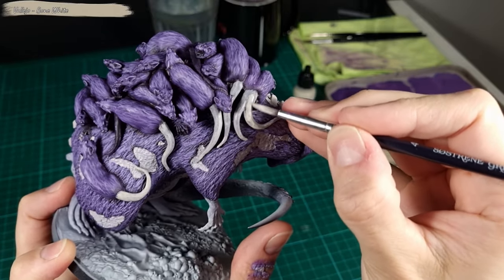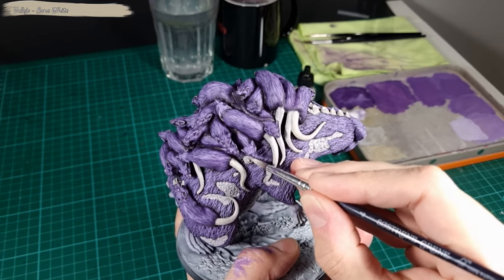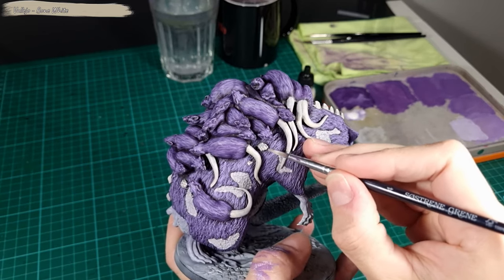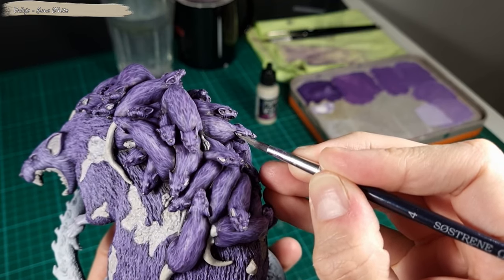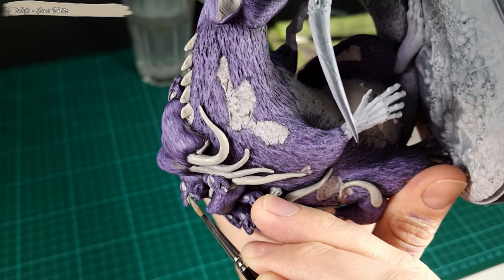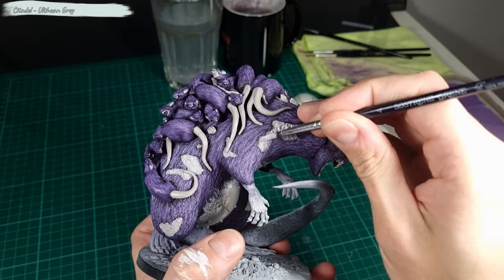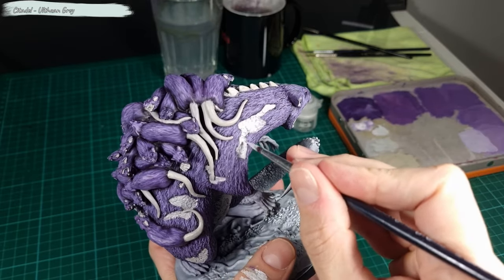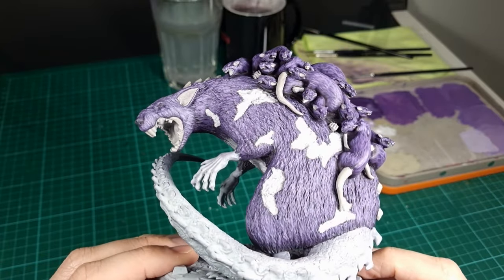The fur is done for now. I apply Bone White to the tails on the small reds, and also the pores, ears, mouth, and teeth. I apply a second coat of Ulthuan Grey to all the open wounds. We need a bright surface on the wounds for glazes and speed paints later on.